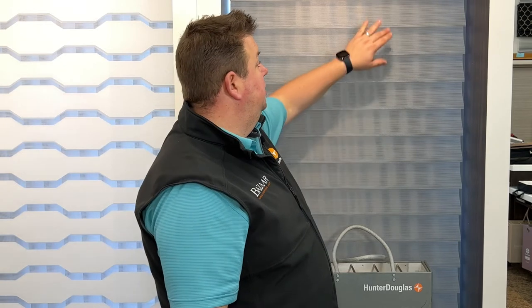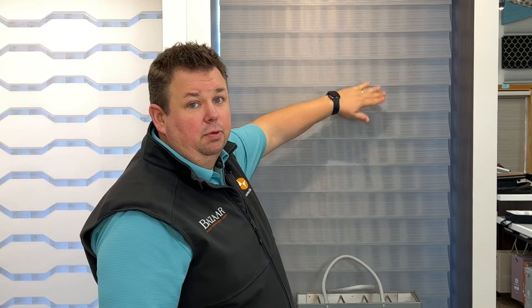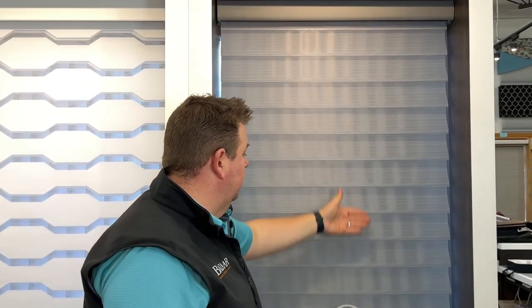On top of that, there are multiple opacities. The slats can come in a room darkening option, which is actually called light dimming in Silhouette. The reason being is that the veins are open slightly, so even when the veins are room darkening, light will still come through. Or the newest, latest and greatest option is the dual light, which will actually drop down a room darkening liner right behind the shade and darken your room.